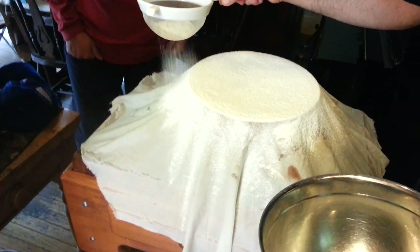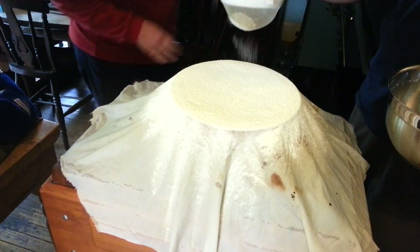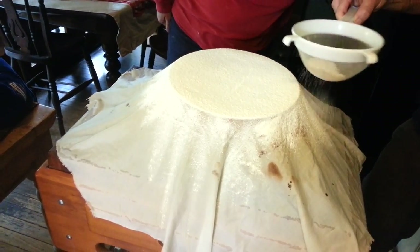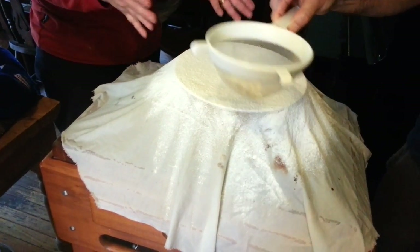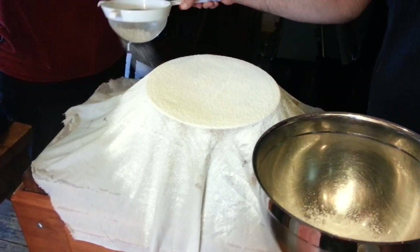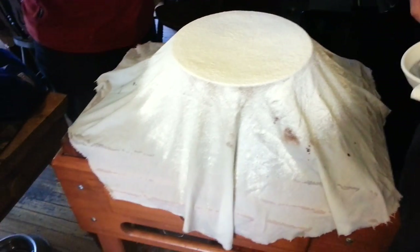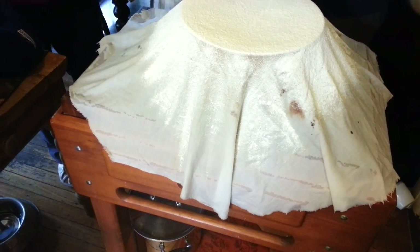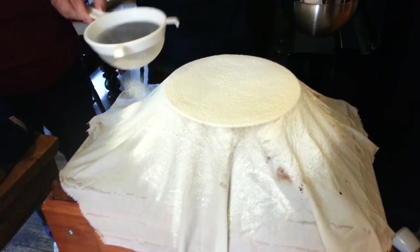Looking good. Don't worry if a bit falls down — you're just trying to contain it a bit. When you've put your mixture in and it sinks and takes the shape of the colander, then some of this will fall back on top, and that's what makes the base and seals the base. And you add a little bit extra just before you plate it. Getting someone to check it is a good plan.